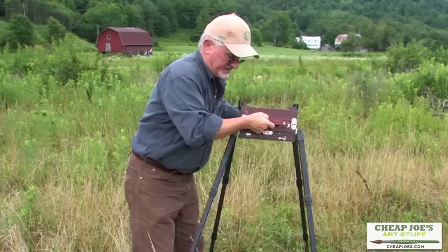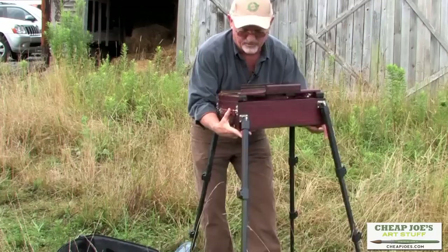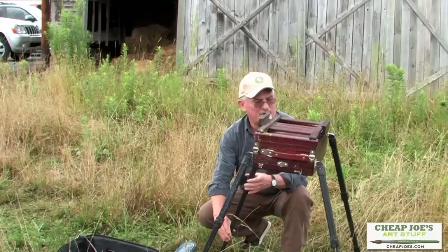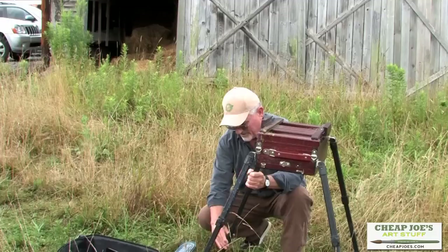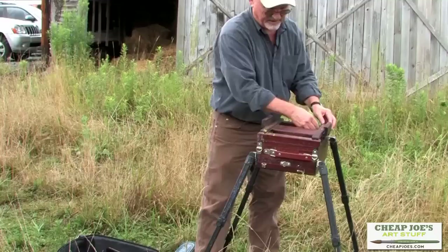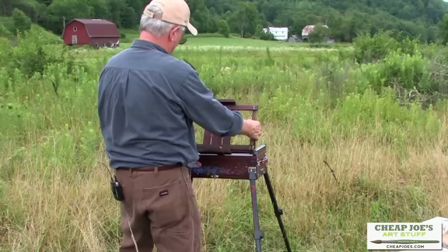One thing I like about this easel is it has four legs — most easels I've ever painted off of only had three. There is some confusion on setting up the easel: you need to extend the legs out each way to get a good platform. If you need to level it up so the box is level, just come down here and adjust it. It doesn't have to be perfectly level, just get it to where the water does not run off. This is the upright that holds your paper, and it has adjustable segments.